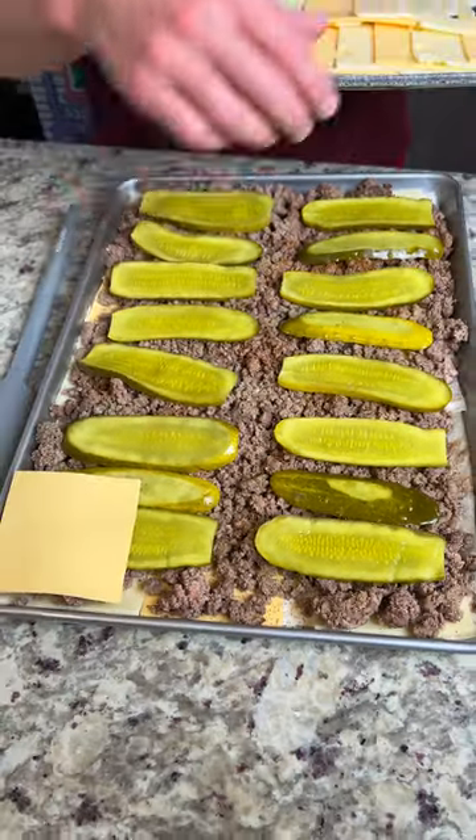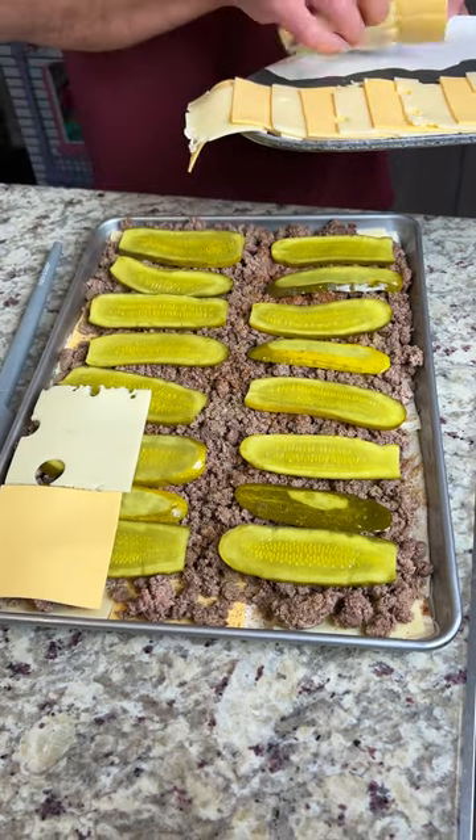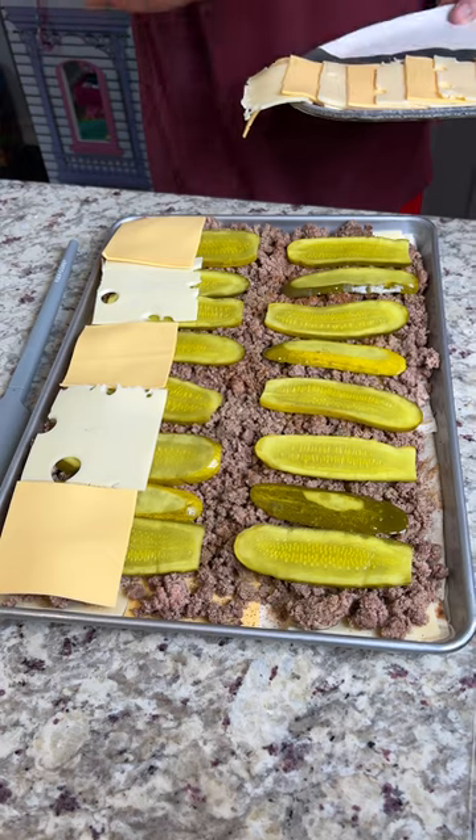Hit it with some more of this cheese. We're going to go American, Swiss, Swiss. You don't have to use Swiss cheese or American cheese — you can use whatever cheese you want, but this is just kind of what I prefer on my burgers.